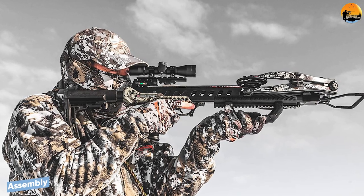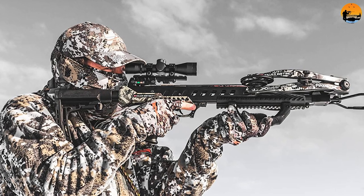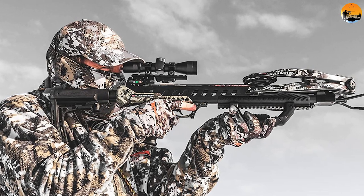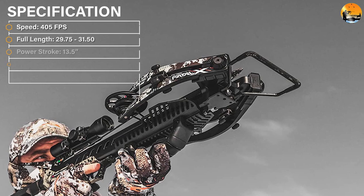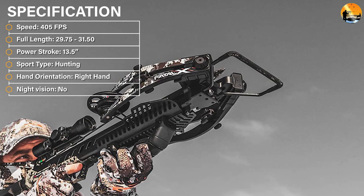Assembly. The Killer Instinct Fatal X is very easy to assemble. The AR pistol grip and forearm are not on the barrel assembly and will need to be attached. The Lumix 4X scope is in a box and will need to be mounted. The quiver mounting bracket will also need to be installed onto the full-length Picatinny rail.